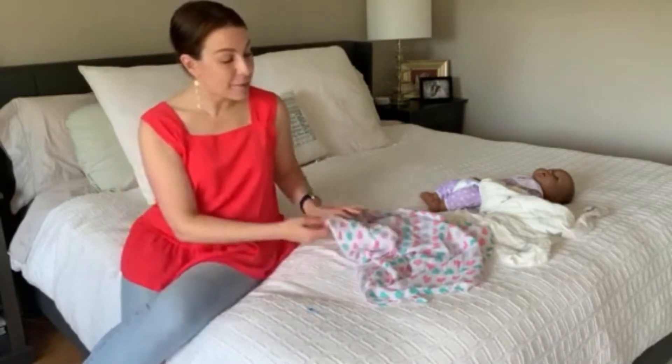But every baby is their own little person — some like it more than others. I'm going to show you how to swaddle with a muslin blanket.